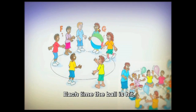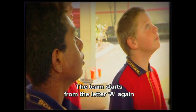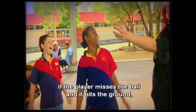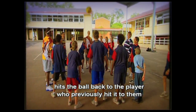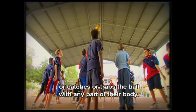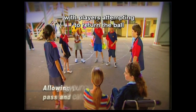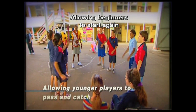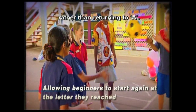Each time the ball is hit, players call out a letter of the alphabet. The team starts from the letter A again if a player misses the ball and it hits the ground, hits the ball twice in succession, hits the ball back to the player who previously hit it to them, or catches or traps the ball with any part of their body. Variations could include allowing younger players to pass and catch, with players attempting to return the ball as quickly as possible, or allowing beginners to start again at the letter of the alphabet they reached rather than returning to A.